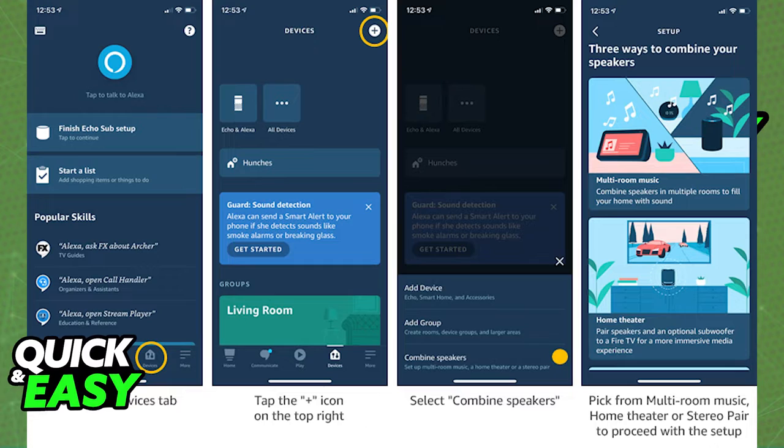When you see the drop-down menu bring up, click on Combine Speakers. For multi-room music, select the first option, but if you have a home cinema or stereo pairing, select the options from below.